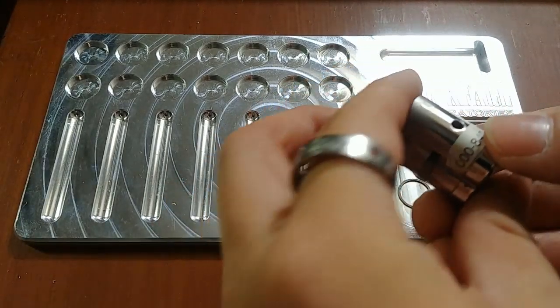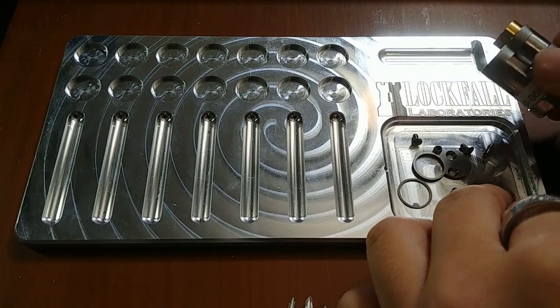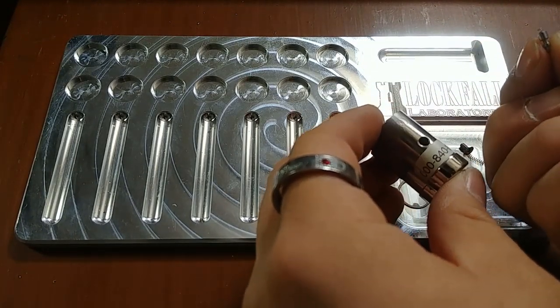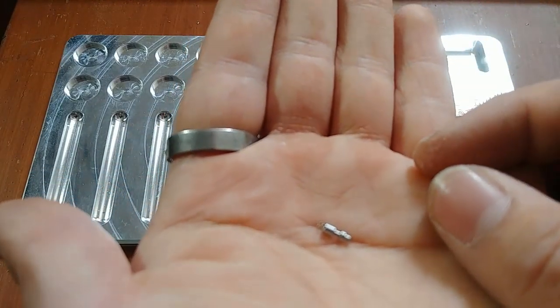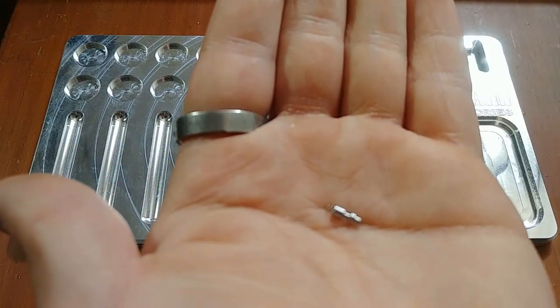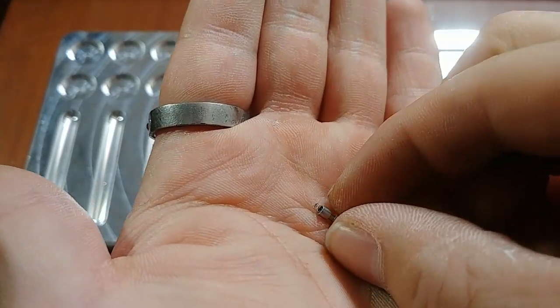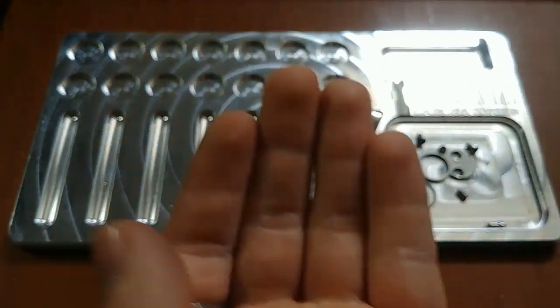There is another spring in here. It's a very beautifully machined part. There is a spring on the top. The more I break it down, the more I'll learn about it.